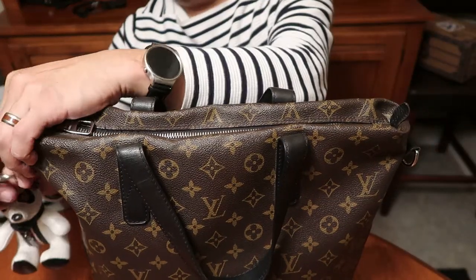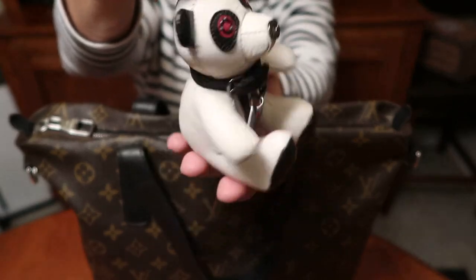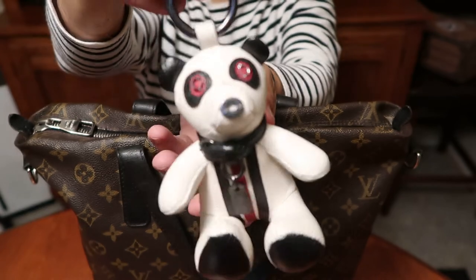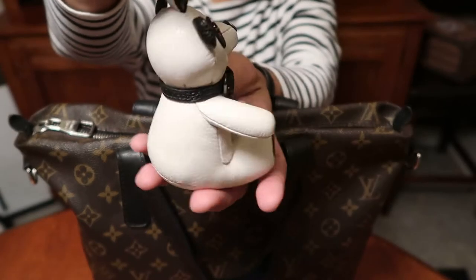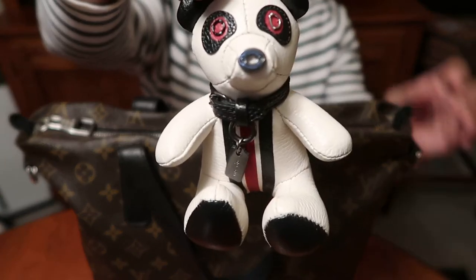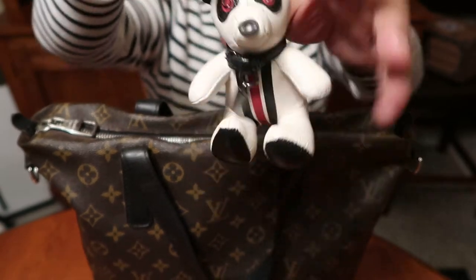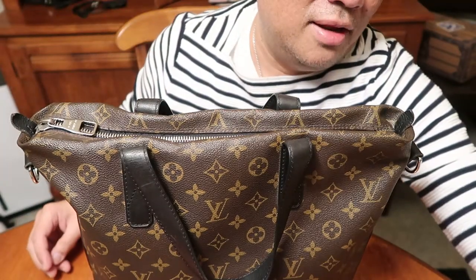I also have a Coach Panda Bear — it's all leather. I got this off eBay, but I saw it and I had to have it. It's so cute because I missed it when it was in the stores. Very cute, and you know, I love pandas.